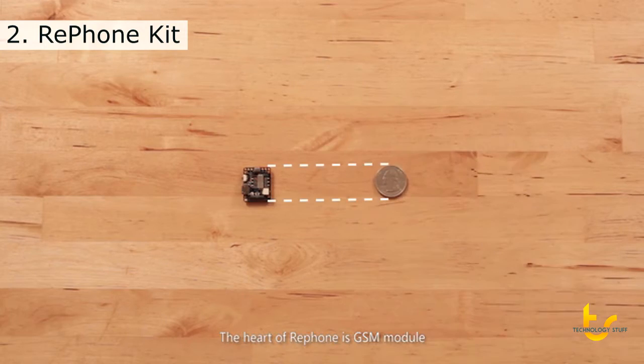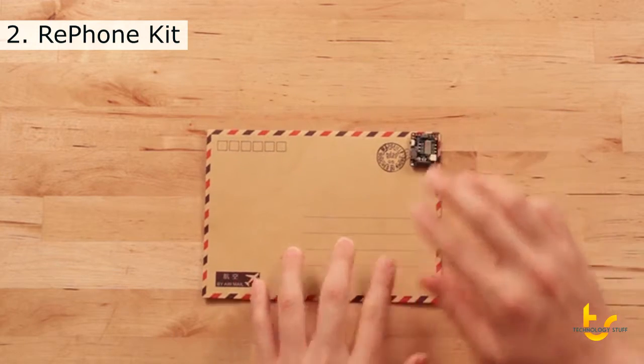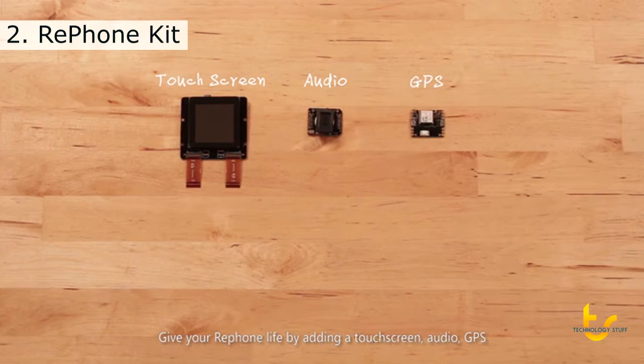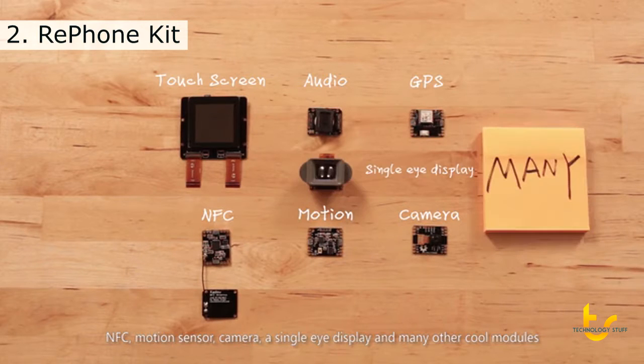The heart of the RePhone is a GSM module featuring the world's smallest computer on a chip that easily fits to anything. Give your RePhone life by adding a touchscreen, audio, GPS, NFC, motion sensor, camera, a single eye display, and many other cool modules.